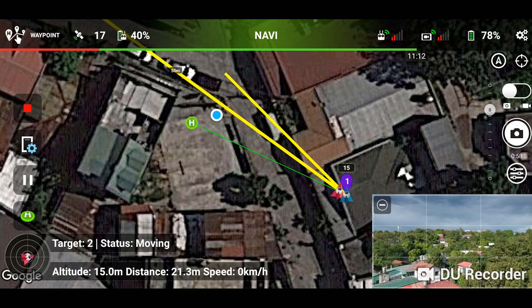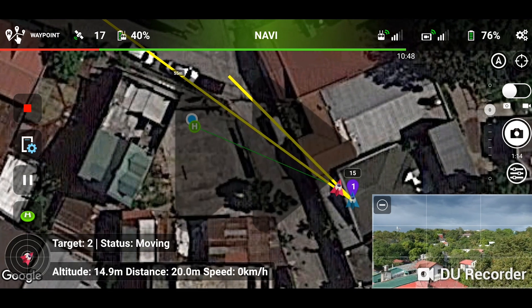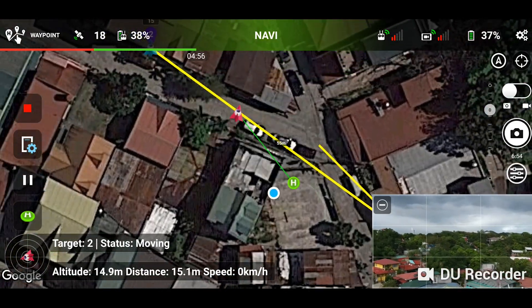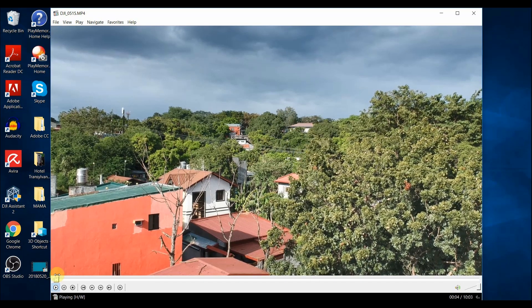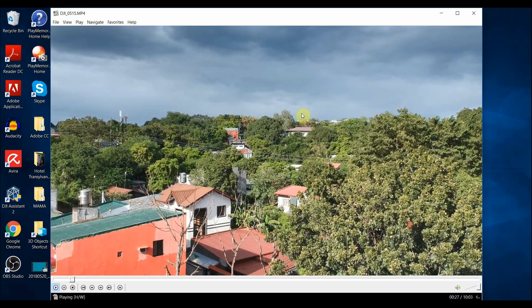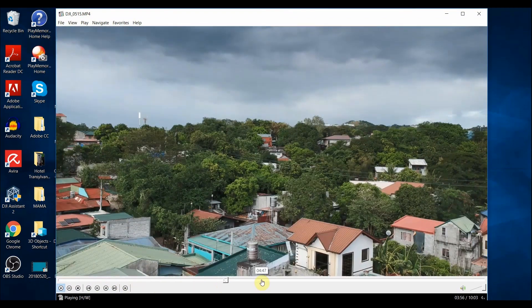I'm now going to put down the remote, fix myself a cup of coffee, and return before the mission is completed. Okay, now we are on my desktop — I've just finished importing the clip from the Spark. I pressed the record button early, so the clip starts while the drone is leveling to the declared height before the mission begins. Let's scrub a little — this looks good, this is where the mission starts.